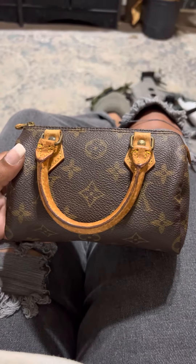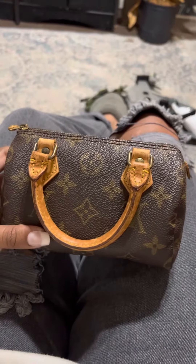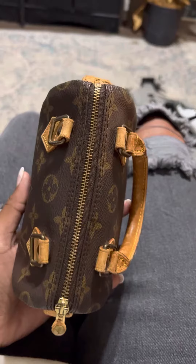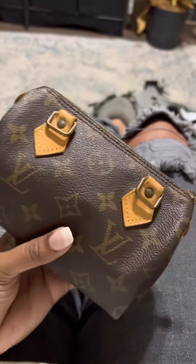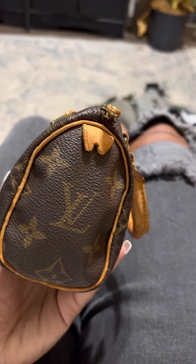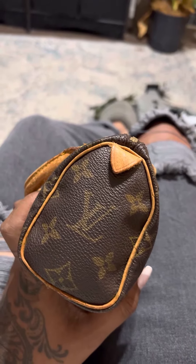Hey guys, welcome back. I just wanted to get on here really quickly and talk about this beauty that came in today. Look at her — she does not have a crack on her. So this is the mini Speedy HL. I got her from eBay. I paid under $200 for her.